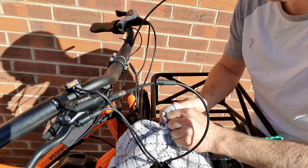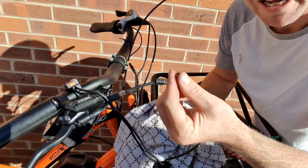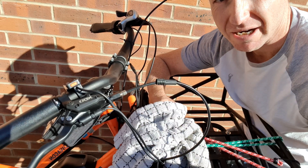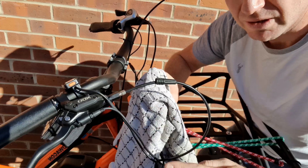Only the tiniest amount of fluid has ended up on my hands. If this gets onto your bike, it can damage your paintwork. If it gets onto your rotors, it'll contaminate them — that is a problem. Make sure you contain the hydraulic fluid.